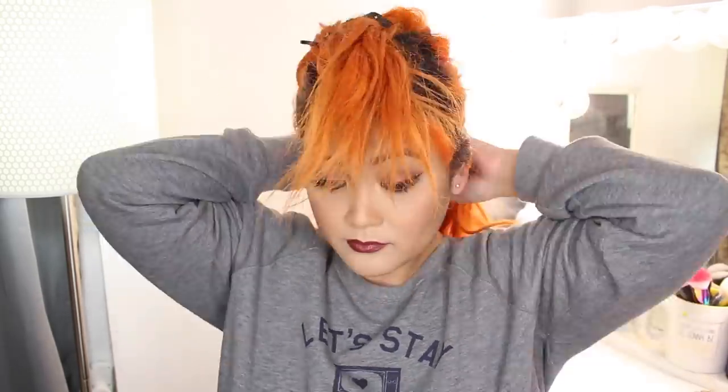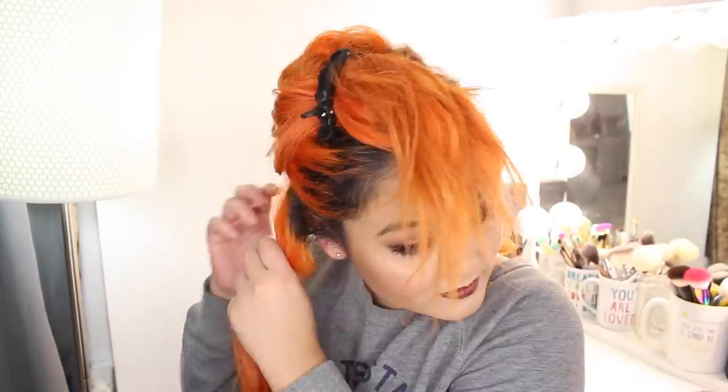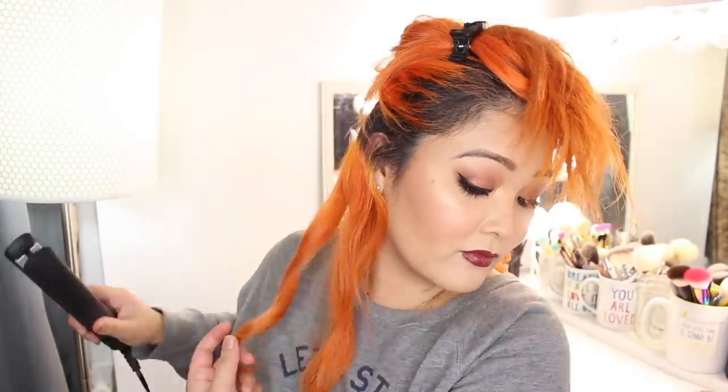You can control how curly you want your hair by how slow or fast you drag your flat iron through. You can 100% create Shirley Temple-style curls if you go super slow, but for today's video we're doing regular curls because that's what most people would want to wear.